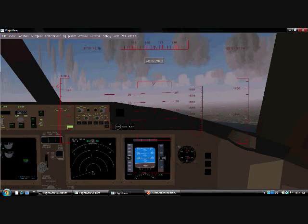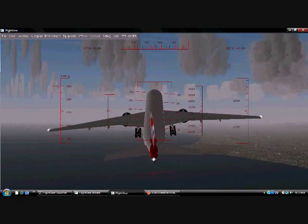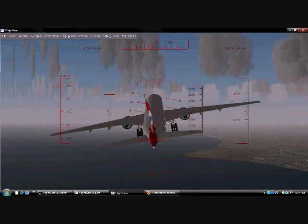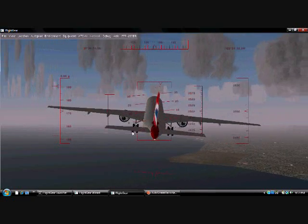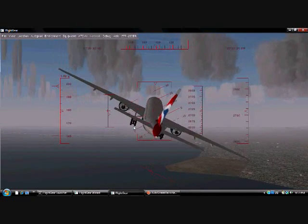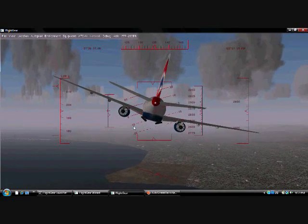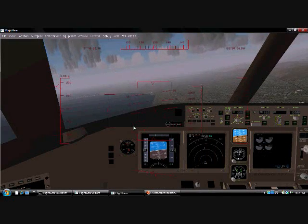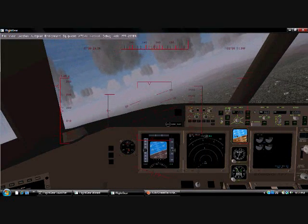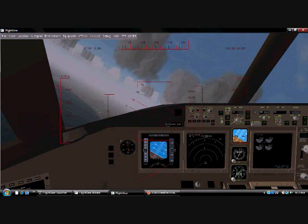We got the throttle all the way up, we're going pretty fast. Now, I'm going to show you a thing that a lot of people don't know how to do. You see the landing gear right there — what you want to do in order to get those things to go up, and I didn't tell you this in the last video, is to press G. And then they go right into the plane. And then when you're trying to land, press Shift-G and they'll come back down, and then you can just land it. Perfect and simple.